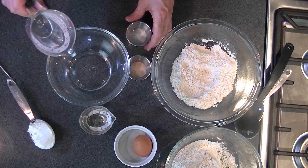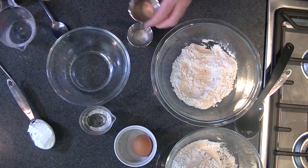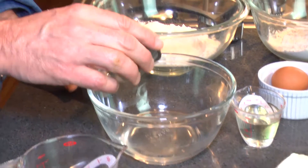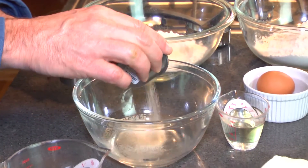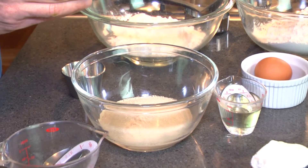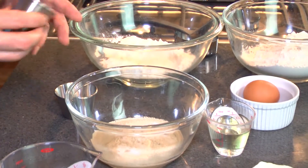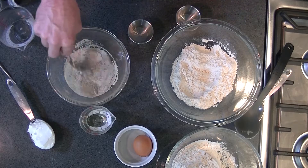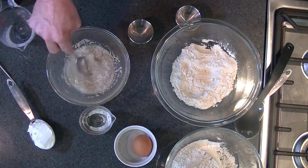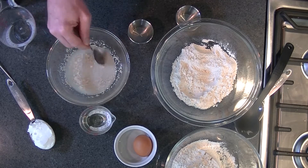It starts out by just proofing your yeast. I have a half cup of warm water, about 110 degrees, putting some yeast in here and what I hope is sugar. Just mix this up and let this sit for a few minutes until it bubbles.